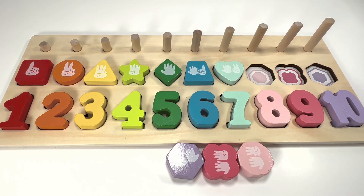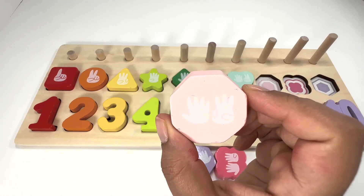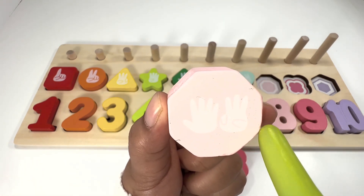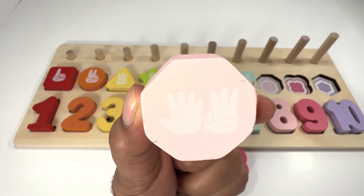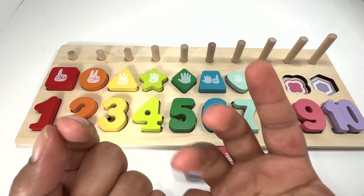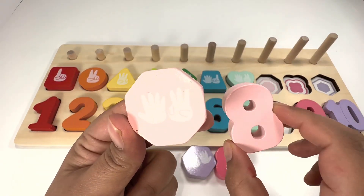Can you now help me find an octagon? This shape is a light pink octagon — yeah, right here! An octagon has eight sides: one, two, three, four, five, six, seven, eight. How many fingers do you see? Eight fingers! Let's try it: five fingers plus three fingers — five, six, seven, eight. Eight fingers for number eight!